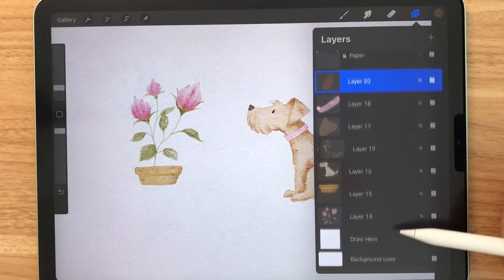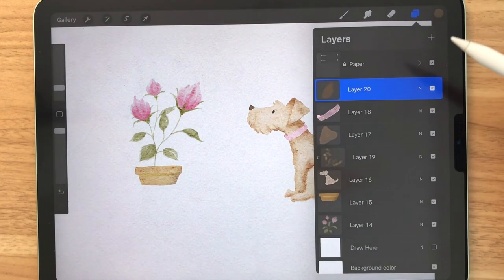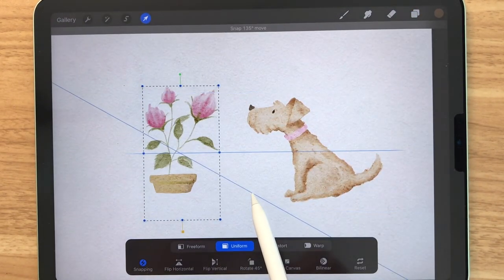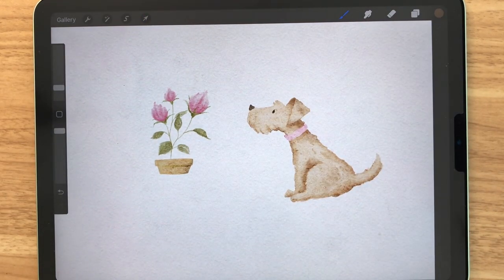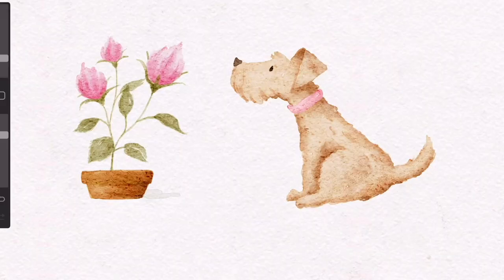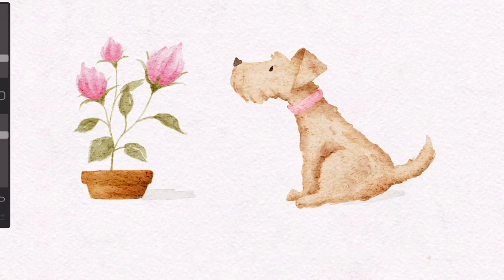Now let's see how it looks like without the sketch layer — just deselect that layer and there you have it. I think I'd like to fix the size of the flower, so I'm going to merge the pot and the flower together, select that, and just move and resize it. As a final step, I'm going to add in some shadows using a light gray. Basically, you just paint some strokes on the bottom of the dog and the pot, and blend using the basic blender.